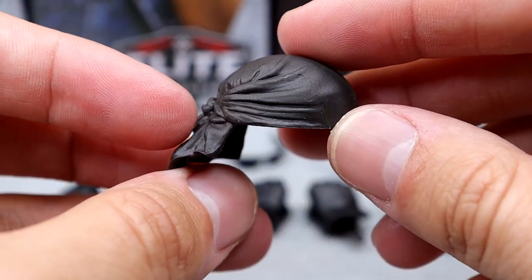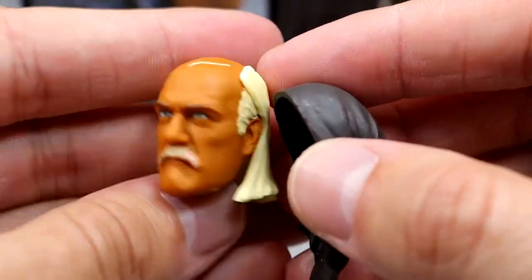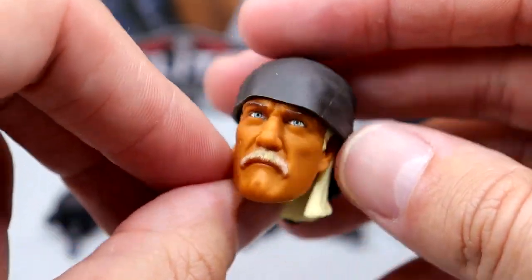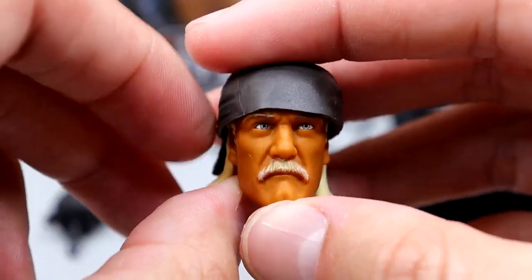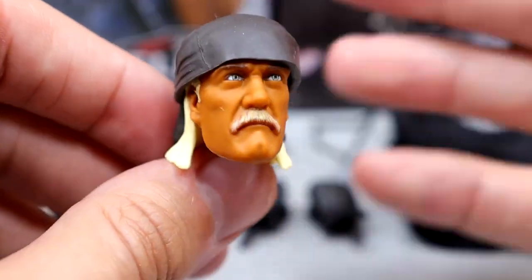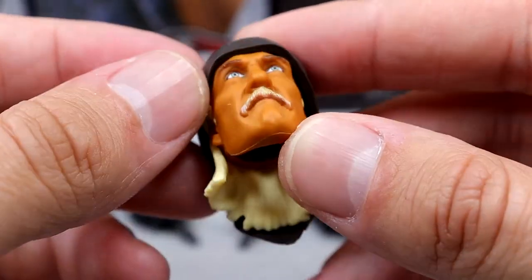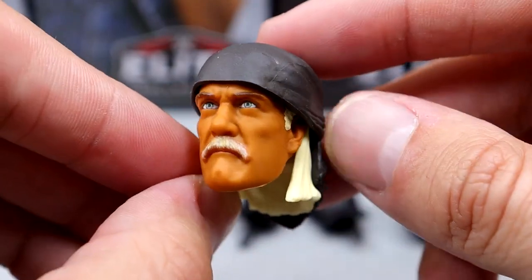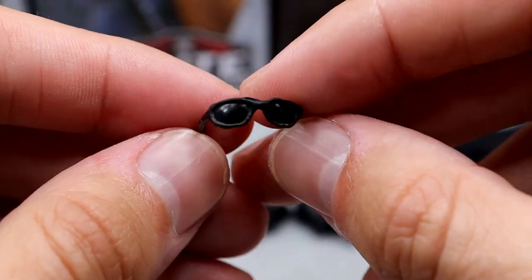We have his black bandana, which looks really good and fits the figure pretty decently. Nice looking Hogan head sculpt — you can throw that on there. It does hug the head well. They did a good job on this Hulk Hogan bandana. You don't want that super thickness where it looks like a big helmet, and I think it's pretty seamless.